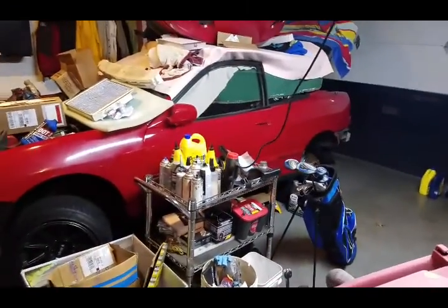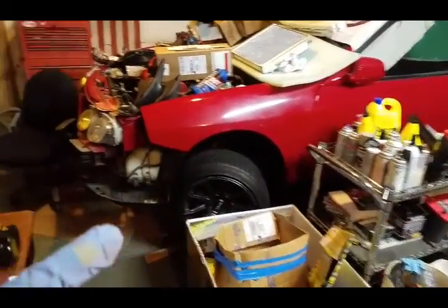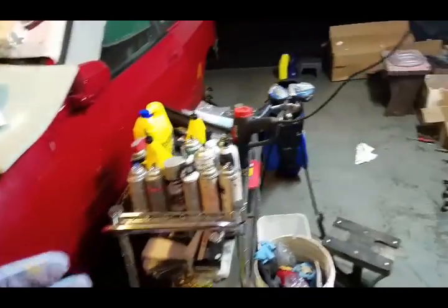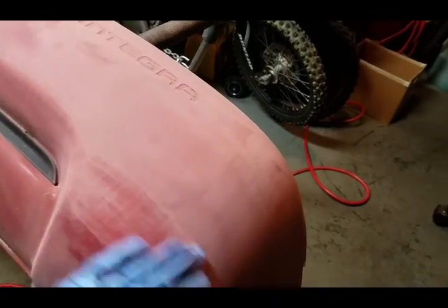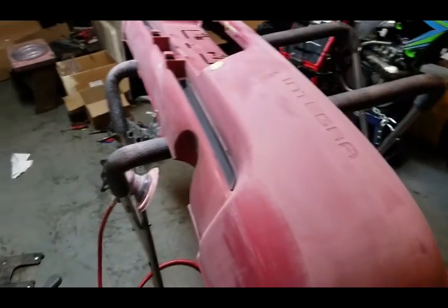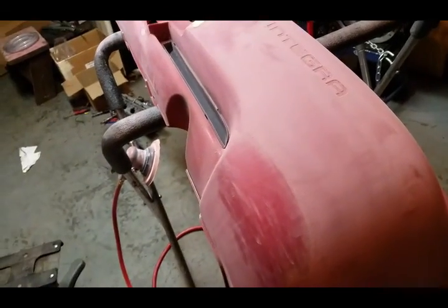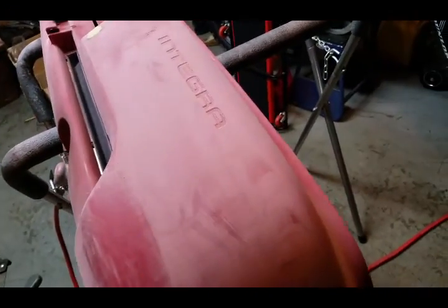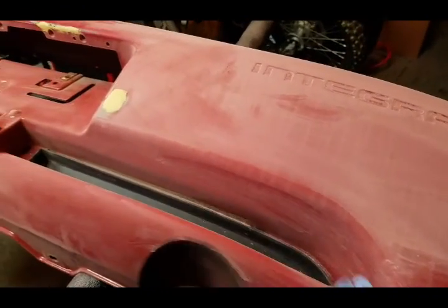So basically, a little while ago with my Integra, my brother brought home some really strong cleaner from his work and didn't dilute it, so it ate my bumper — basically ate the paint. You can still see the lines. I hit it with 600 on the DA and scotch-braded the areas I can't really reach.